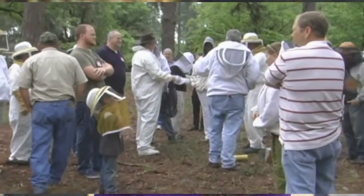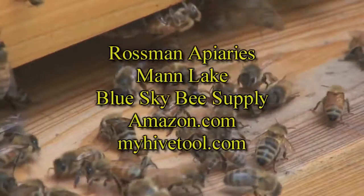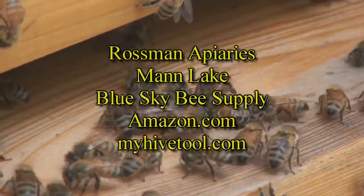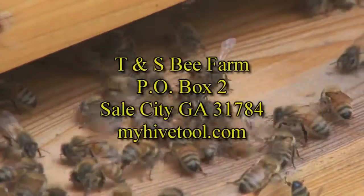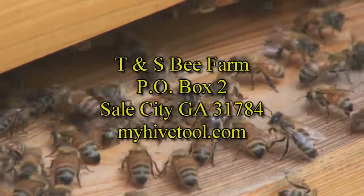It is the perfect companion to bee club short courses and should be in every bee club's library. Order your copy of My Hive Tool — a comprehensive guide to beekeeping — today at Rossman Apiaries, Mann Lake, Blue Sky Bee Supply, Amazon.com, and myhivetool.com. Wholesale orders welcome.